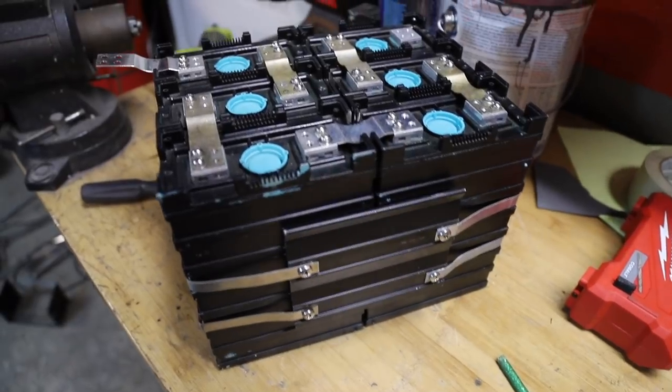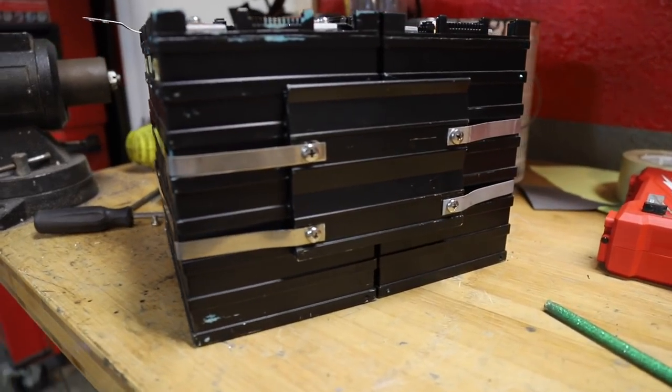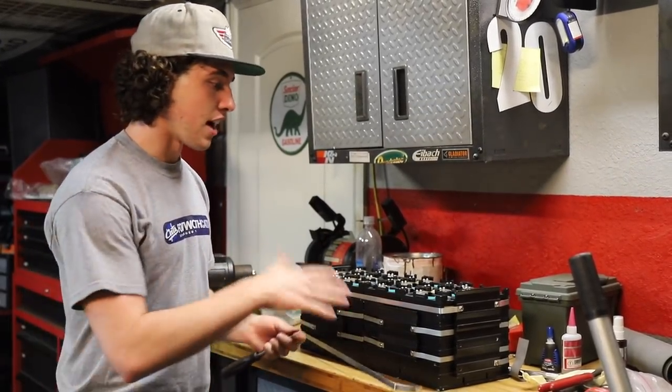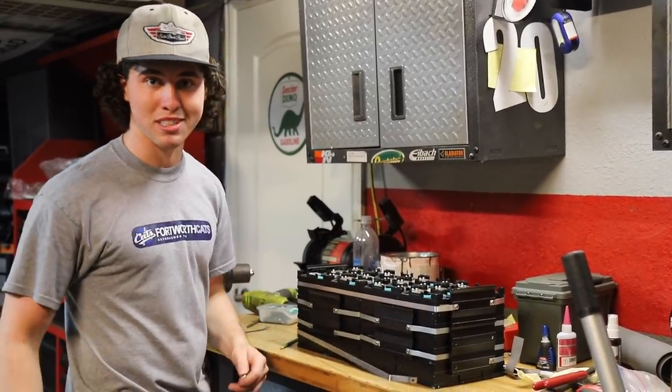Now we're strapping together our two groups of six cells — basically just these last straps. I've been working on this for the last few hours so I'm glad to be done with it. Once we're finished with these we can get it mocked up on the cart and start getting them mounted basically right beside the passengers.